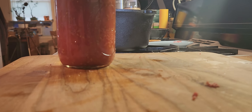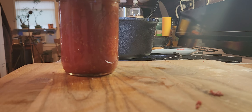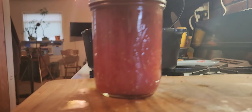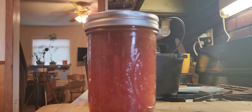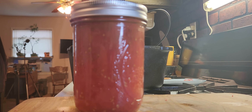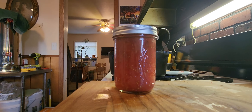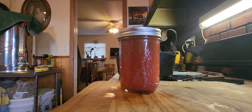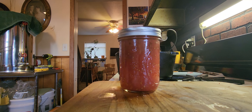Whoops, sorry — camera fell. I'm just kind of leaning it up against the lard. Maybe I can get a better angle if I do it this way and reduce this a little. Pardon me, I'm just figuring this out as I go — I should know better.